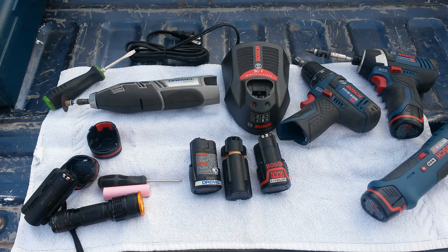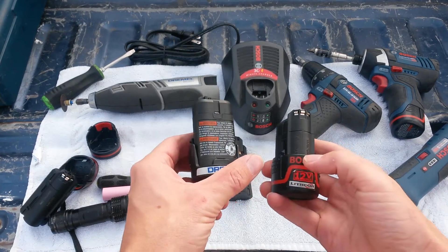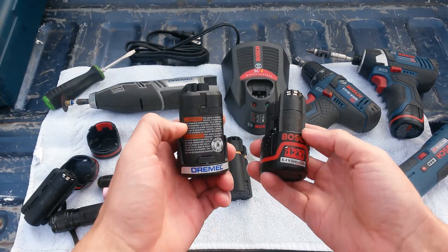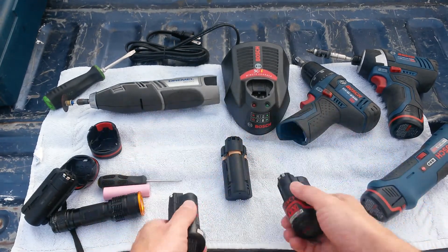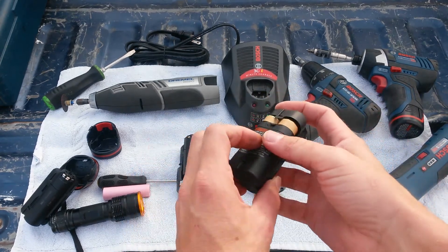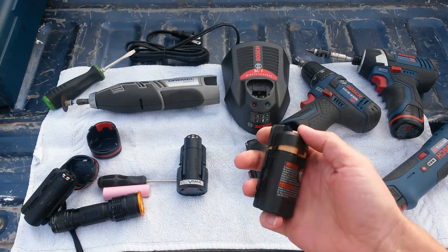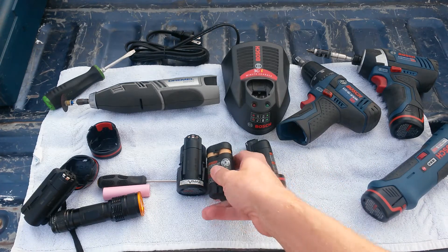What's up world, this is Creator again. You might have just caught my video on how to easily interchange Dremel lithium ion batteries for Bosch lithium ion batteries. This video is going to go over the actual internals of the battery pack. If you're a rebuilder or are interested in a higher capacity or repairing a dead battery, this video is for you.